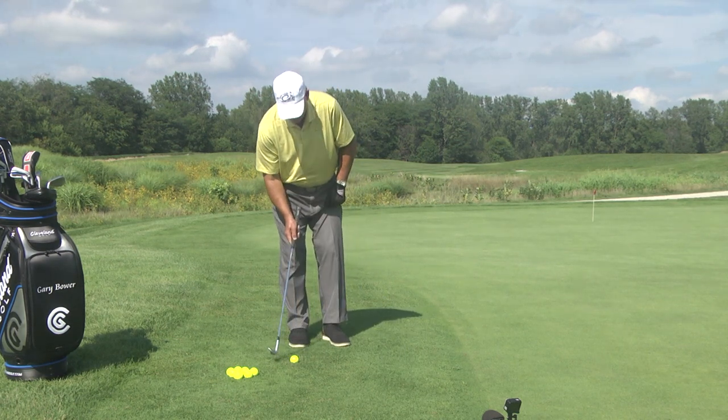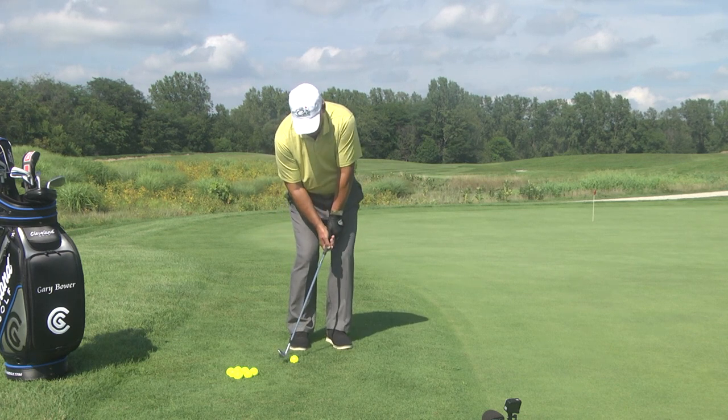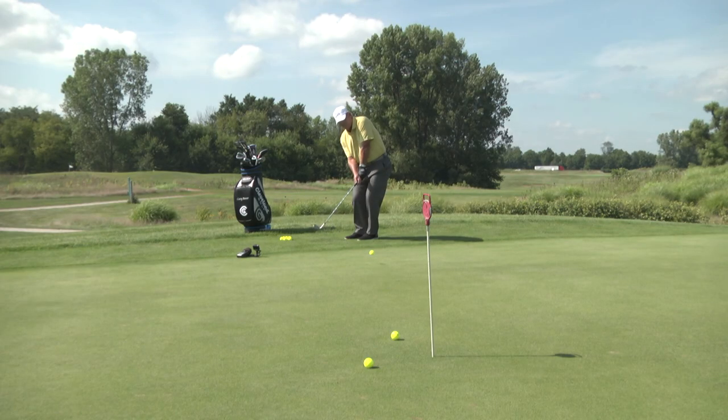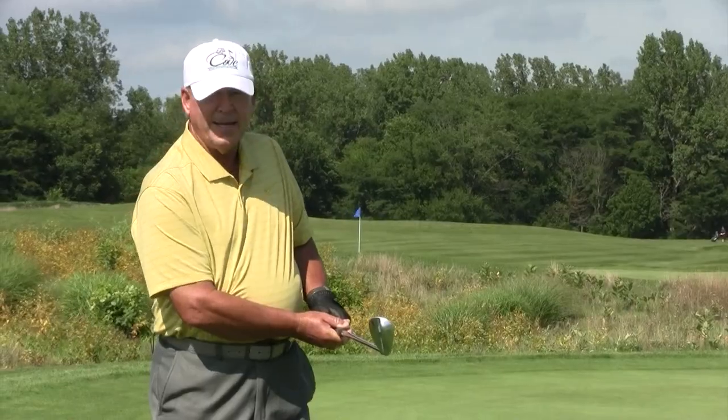Two practice swings there. Ball position inside right knee. My hands are out ahead of the golf ball. That might hit it — if there was a hole there it would have been in.